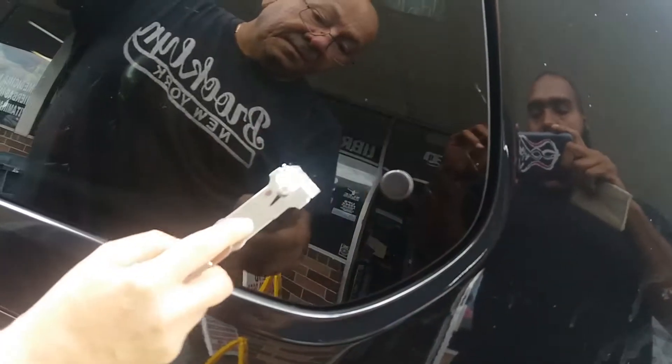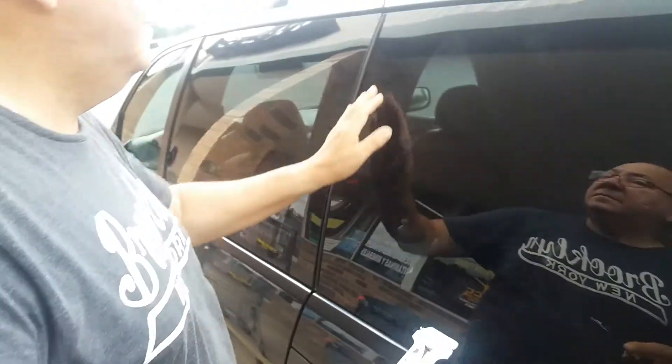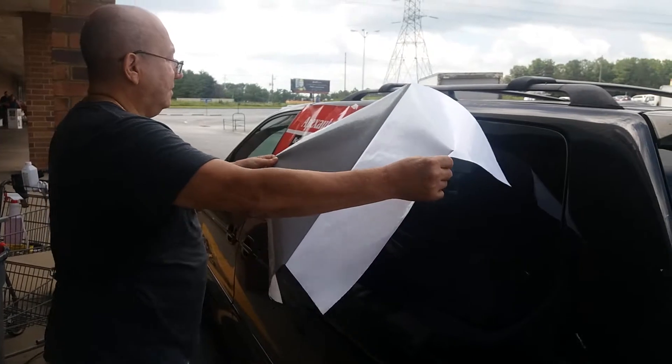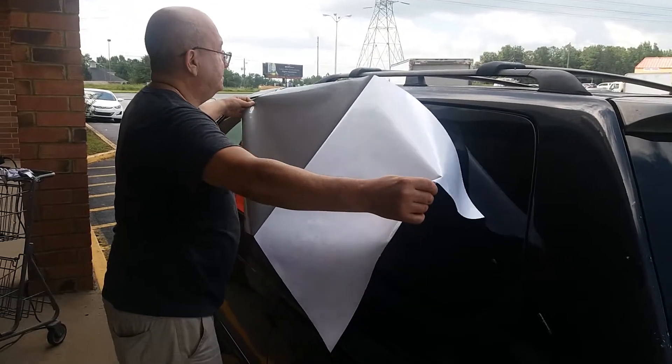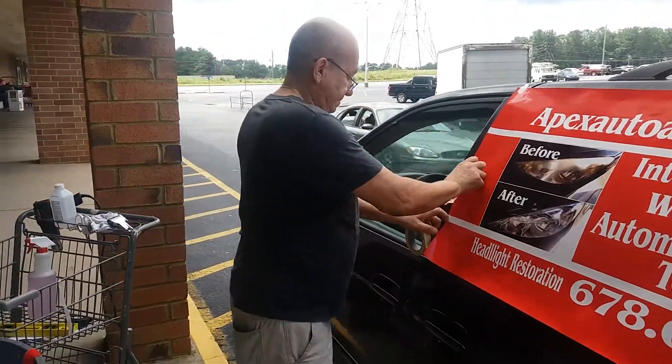What we're doing here is we're trying to take out every blemish, anything that would interfere when the wrap is on. So we have to scratch up every debris that we can find. Then we put the tape down there to align it, to straighten it up with the window.